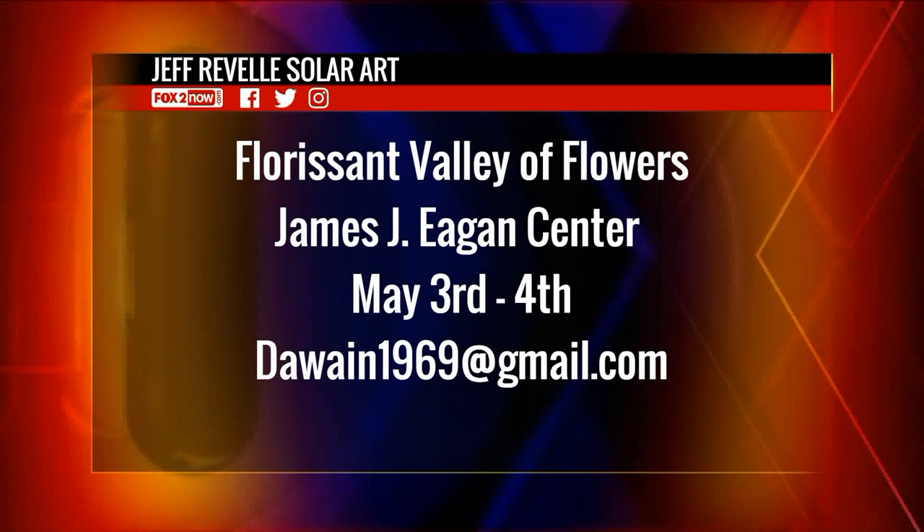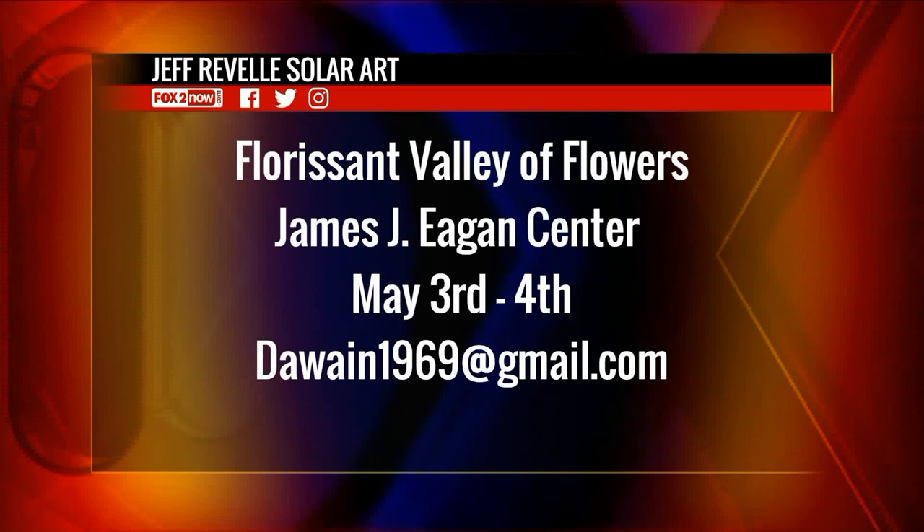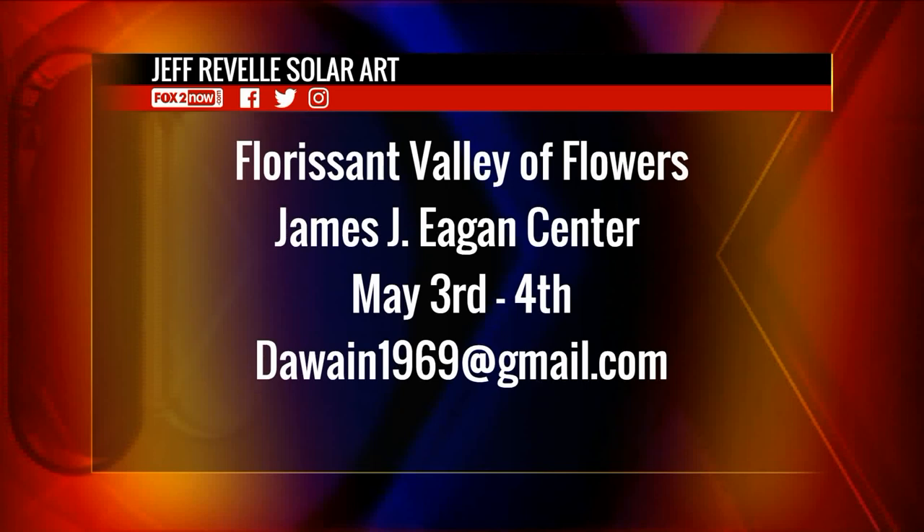If you want to see the power of the Sun, Jeff Revell of Solar Arts will be showing off his pieces and doing some live work at the Florissant Valley of Flowers at the James J. Egan Center in Florissant, May 3rd through the 4th. For more information, email duane1969@gmail.com.